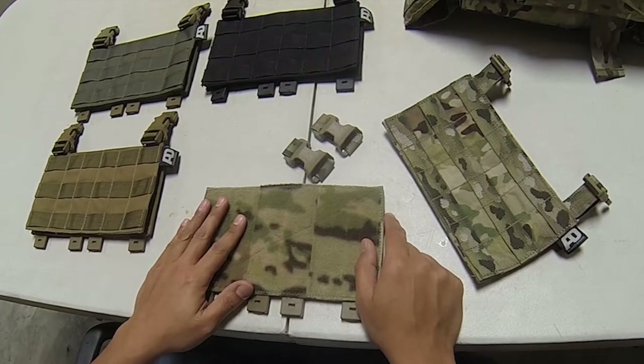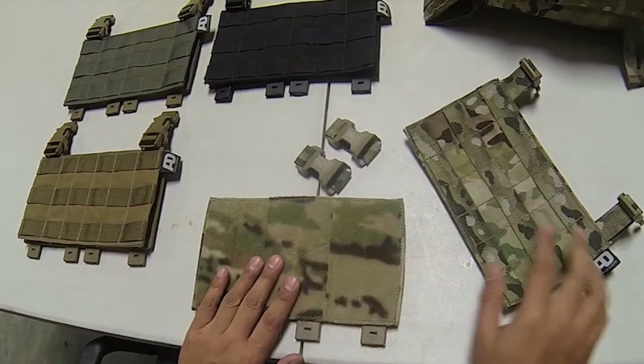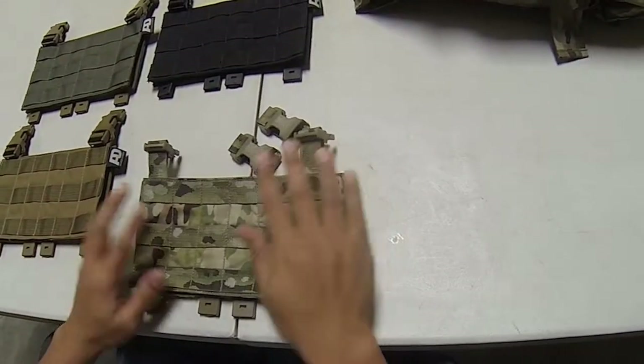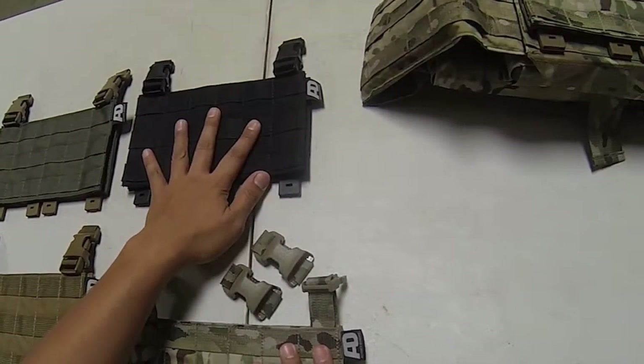The Universal Panel Adapter comes in four colors: Multicam — which is actually legit Multicam — Coyote Brown, Ranger Green, and Black.